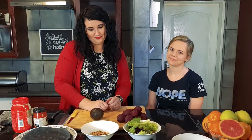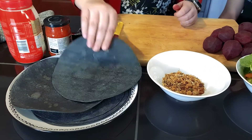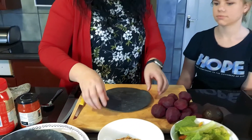As you guys can see, I've got some unique wraps here today. These are called charcoal wraps — they've got activated charcoal inside. They're quite healthy, filled with antioxidants.